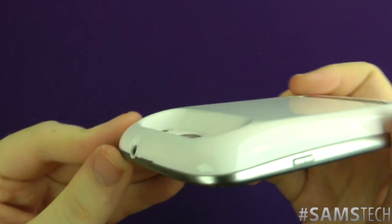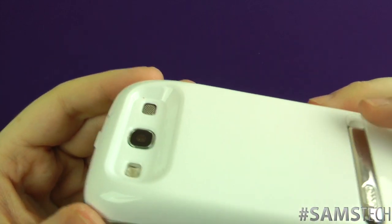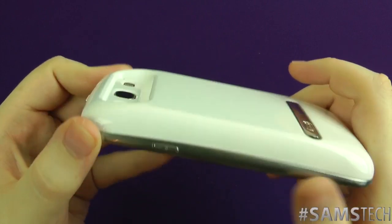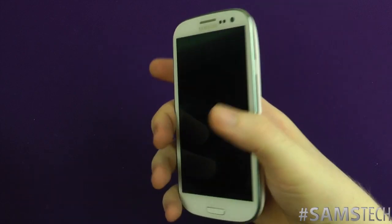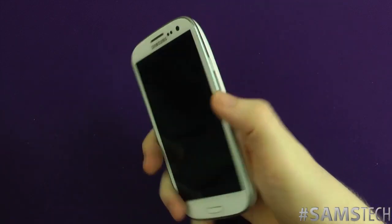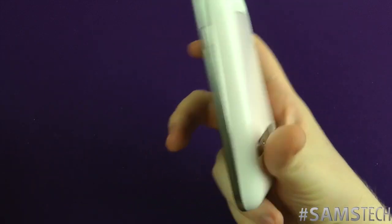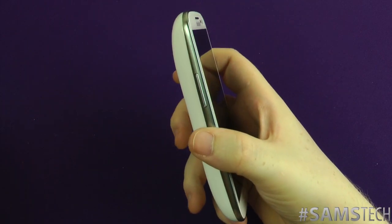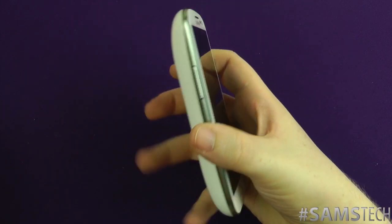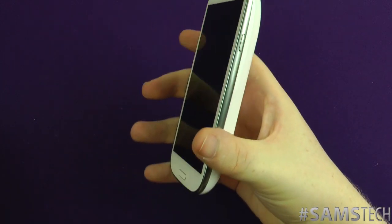Now yes, as you can see it does add a lot of bulk to it — it pretty much doubles the actual size of the device. But I'll be honest with you, when you feel it in your hand it's actually not that bad. I know people say it's too big, it's far too fat. But honestly, you don't really feel it when it's in your pocket. It doesn't feel that much bigger, and I can't really explain that.